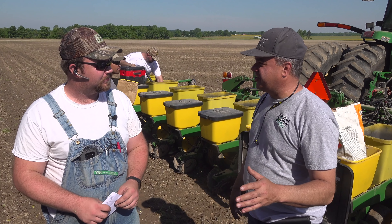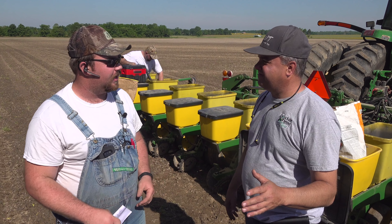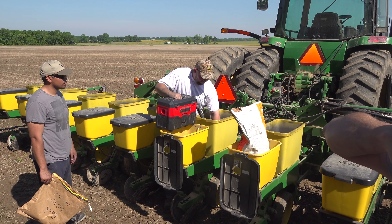So we're really not trying to test yield. Well, that is a byproduct of our test here. We will also weigh it at harvest time and get yield results too.